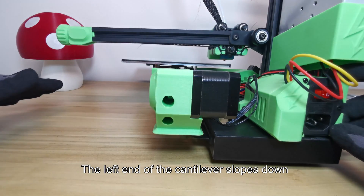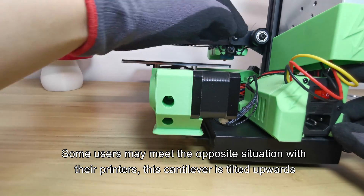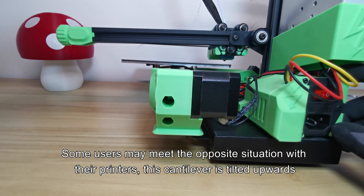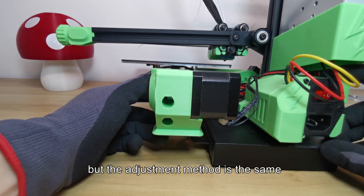The left end of the cantilever slopes down. Some users may meet the opposite situation with their printers where the cantilever is tilted upwards, but the adjustment method is the same.